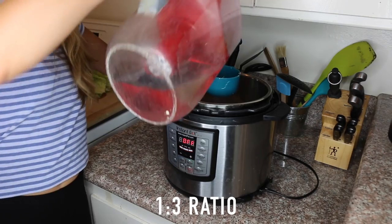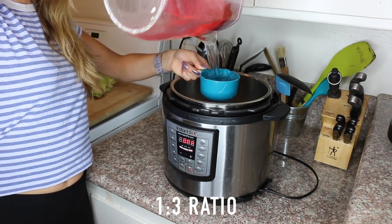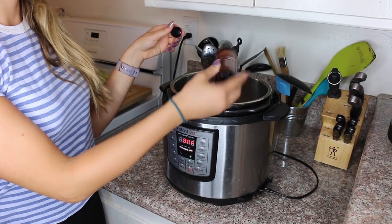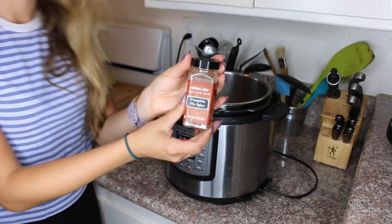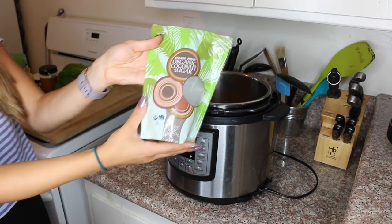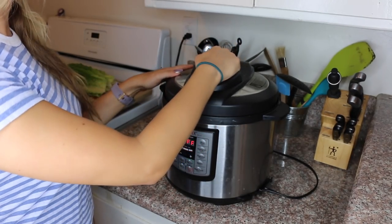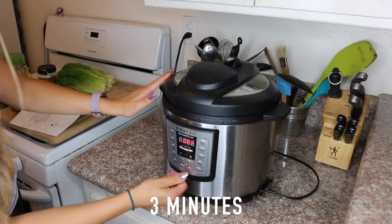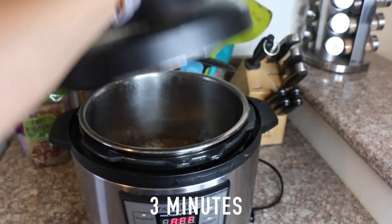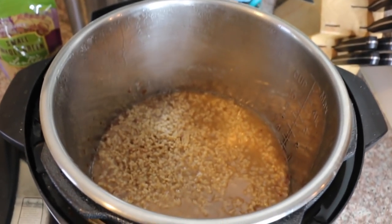For the steel-cut oats you want to have one cup of rinsed steel-cut oats along with three cups of water. Now I'm just splashing in some vanilla extract, some pumpkin pie spice — but you could just use cinnamon — and to give it a little bit of extra sweetness I'm adding one tablespoon of coconut sugar. Then you seal the lid on and set it to three minutes, and when it goes off you have delicious perfectly cooked steel-cut oats.